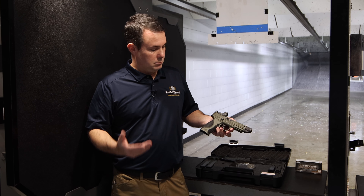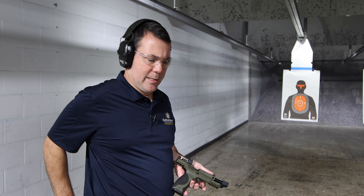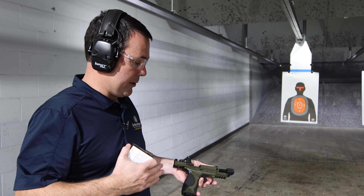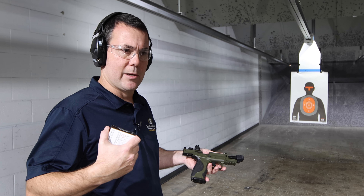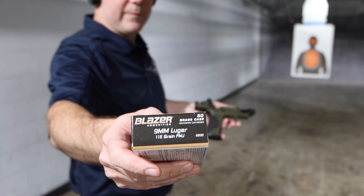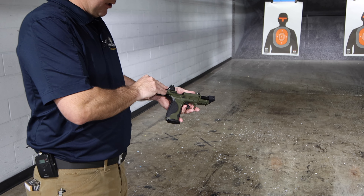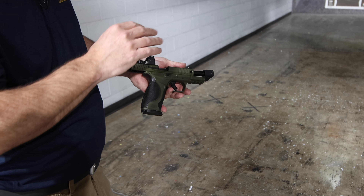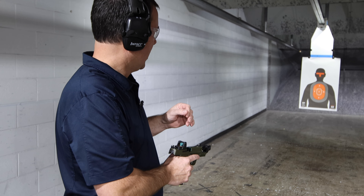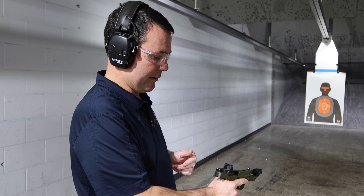We've shown you the features — let's go shoot it. If you've watched our videos before, you know we try to keep these short and sweet. We show you the first 50 rounds through the gun. We want you to see exactly how a novice-style shooter experiences this firearm in the first 50. We're shooting Blazer 115-grain full metal jacket brass case. We put the RMR on there — that is not from the factory — and we have not sighted this gun in, so we're looking for groupings. Position on the target might be off since we haven't sighted in the RMR.